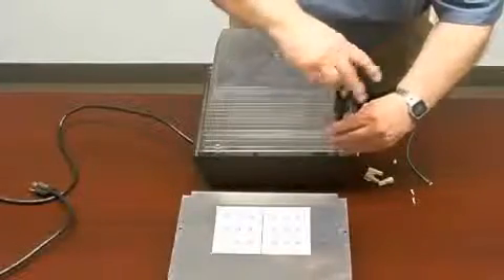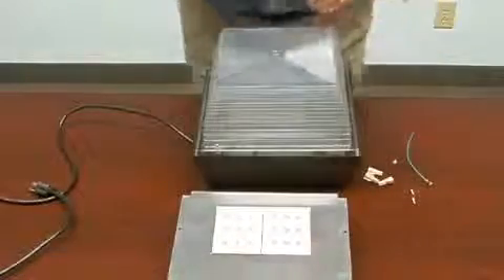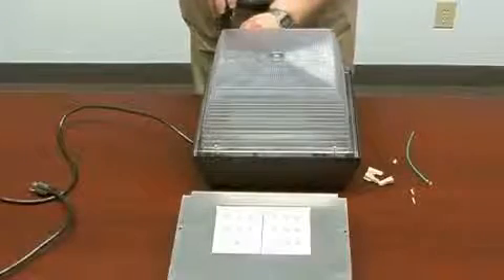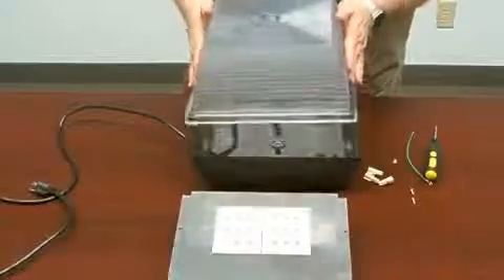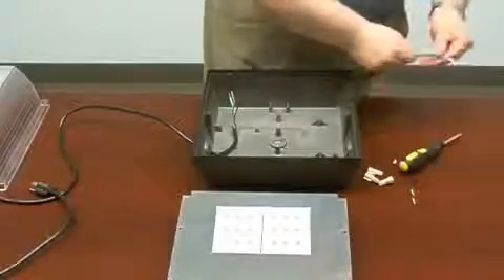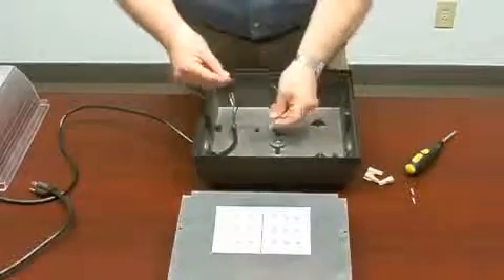The grand light fixture includes a ground wire and a set of wire nuts which will be used in this installation. First, remove the lens. Then attach the original ground wire to the ground point of the fixture housing using the green ground screw.